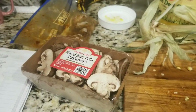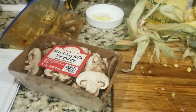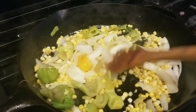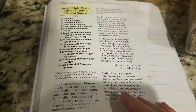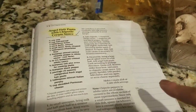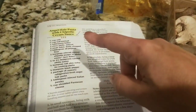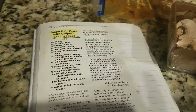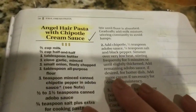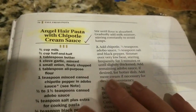I believe they did use asparagus and red peppers, but this is what I had. I had some peppers that were frozen, corn from the cob, and onions. I'm going to add mushrooms. And then this is the recipe that I follow, but I don't follow it exactly. I know it says half and half and milk, but I have cream so I'm probably going to use just cream. And they use angel hair — I think I'm going to use angel hair today.